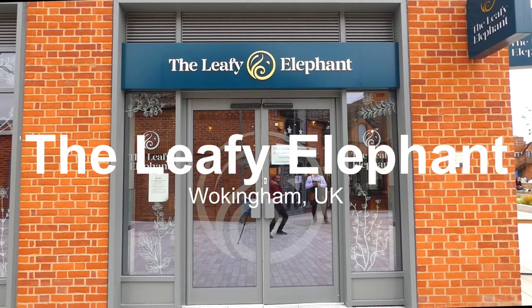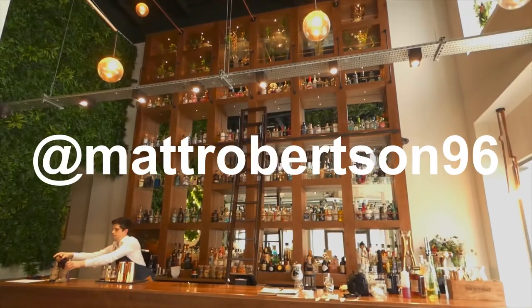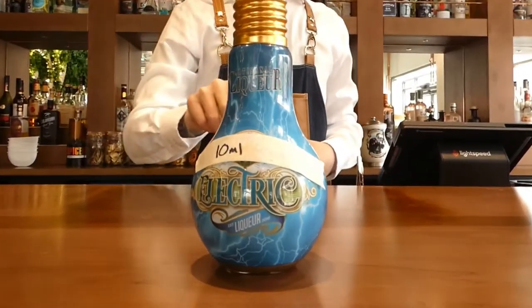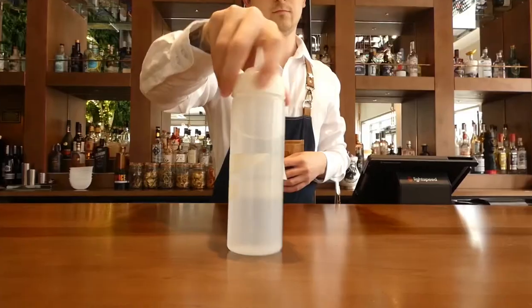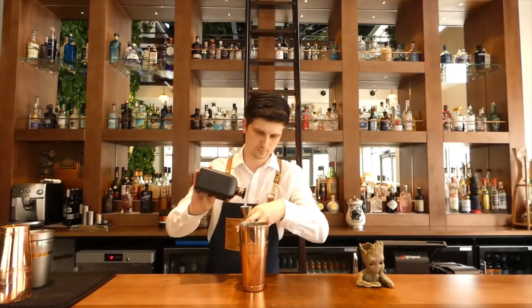So we've made what we call 'I Am.' It's from the movie Guardians of the Galaxy and we use the Groot glass. It's five ingredients — really easy.